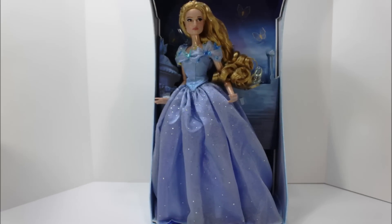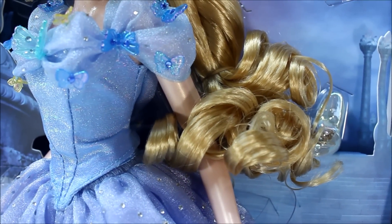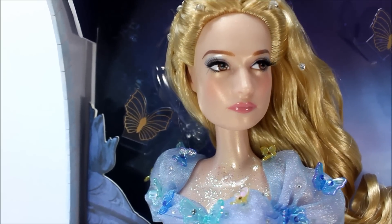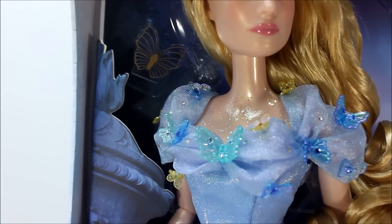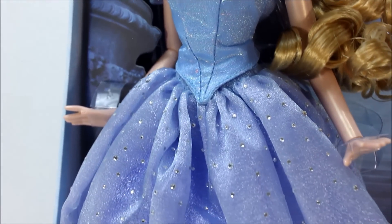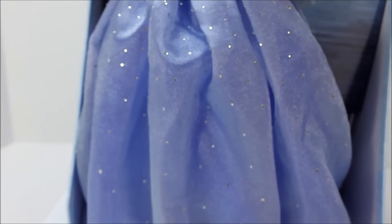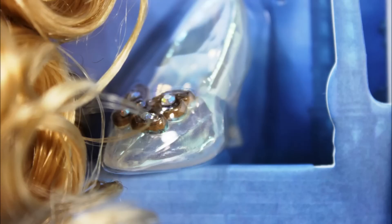This is Cinderella in her ball gown. Her hair has very pretty curls with gems scattered all over her hair. Her skin has a pearlescent glow on it, including the glitters on her decolletage. Her face and makeup is again very movie accurate. Her blue ball gown has plastic butterflies around the chest area and sleeves. The rest of the gown has scattered gems to give it a lot of sparkle. Right beside her, you can see her other pair of shoes — most likely the one she was not able to pick up when she was running in a hurry, like in the movie.